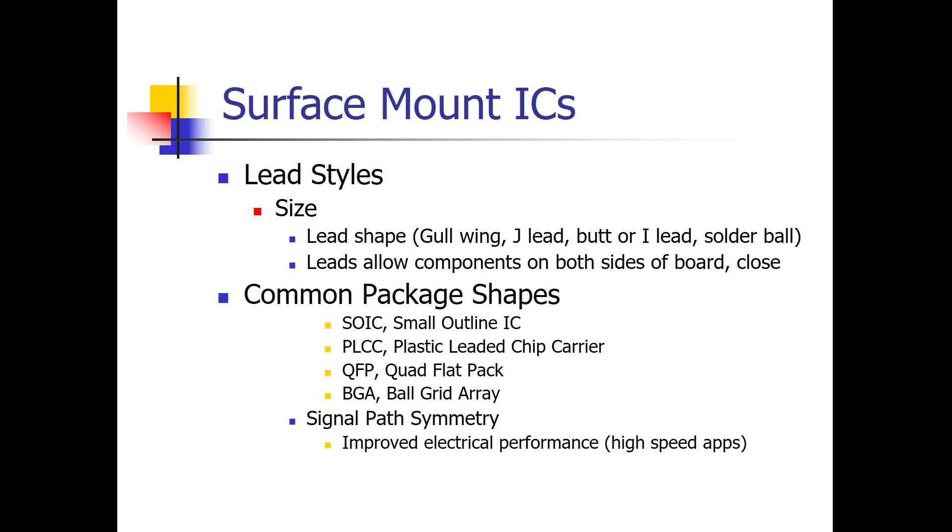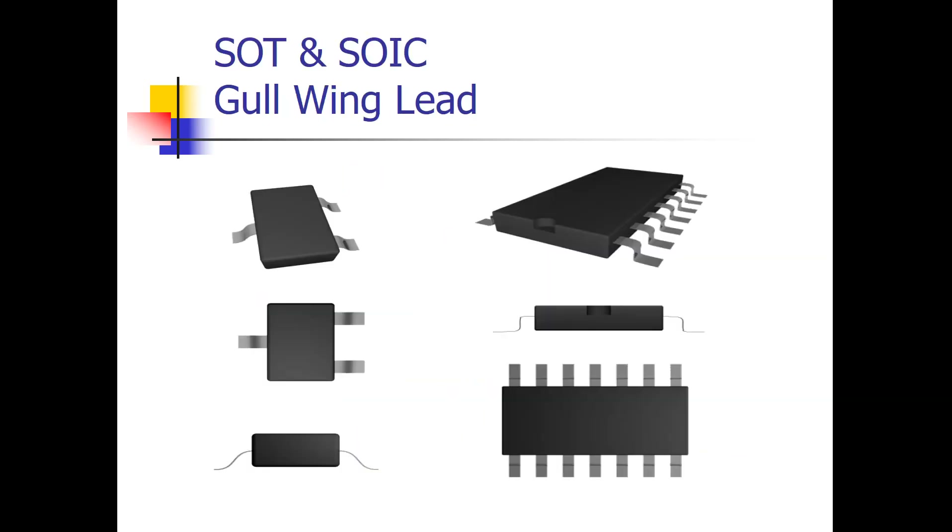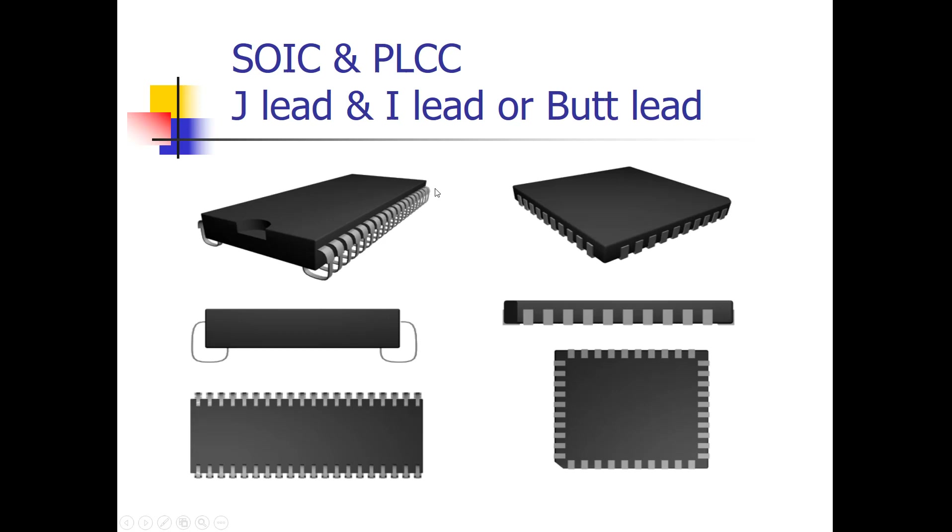Here are various examples of surface mount ICs with different packages and lead styles. Here's a small outline package with gull wing leads — this is an IC. Over here, one with only three gull wing leads is actually a transistor, just a single transistor. We'll learn starting next week about IC fabrication — integrated circuits are made up of a silicon circuit with many thousands if not millions of transistors. Here's a small outline IC with a J-lead, and this is a PLCC with an I-lead.